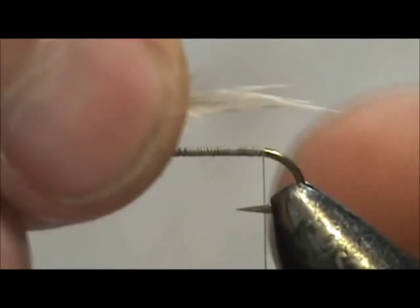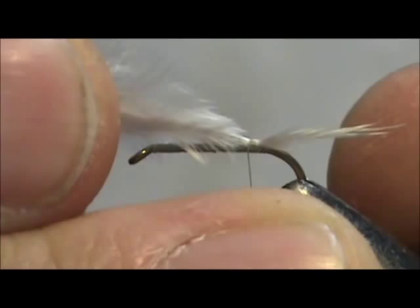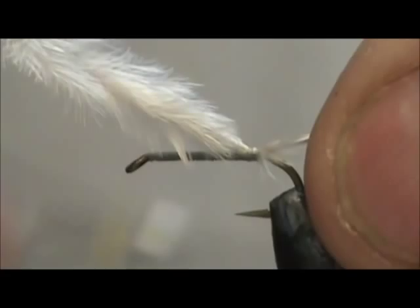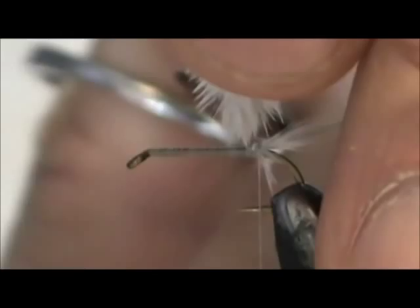I'm going to gather it all together — that's about how much tail we want. I'm going to tie that in, make a turn or two, and then pull it to get it to size. That's looking pretty good. We're going to get rid of the excess.